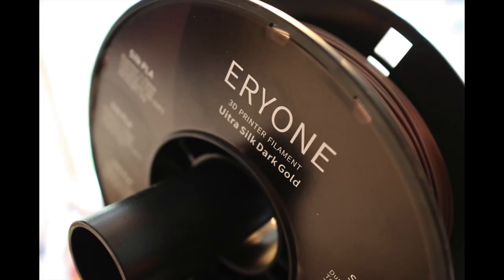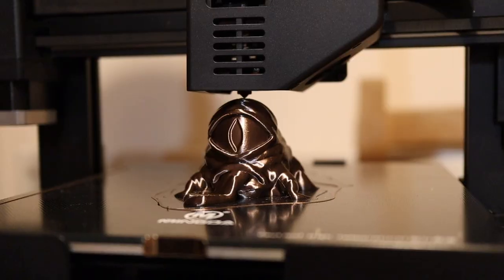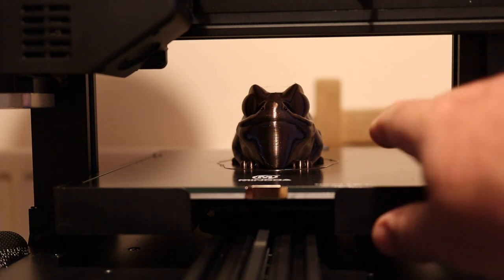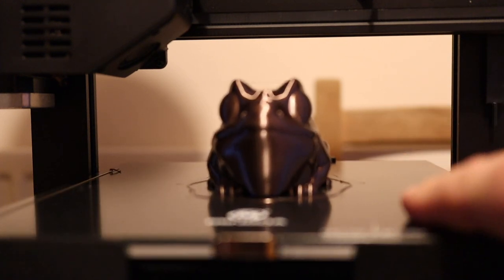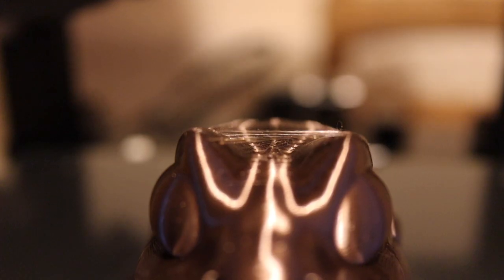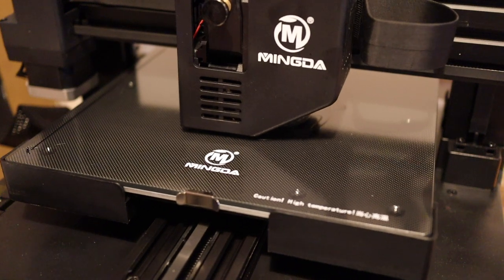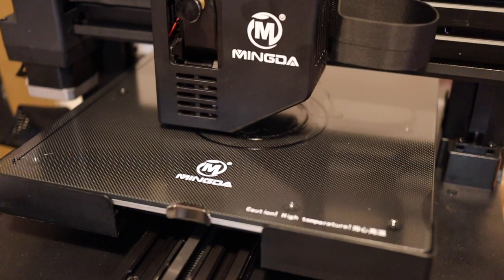Now I'm switching to Everyoone Ultra Silk Dark Gold filament and printing another one of my 3D designs - the froggy again. You can see there's a little bit of stringing between his eyes.